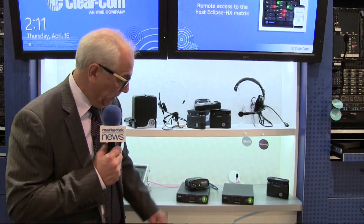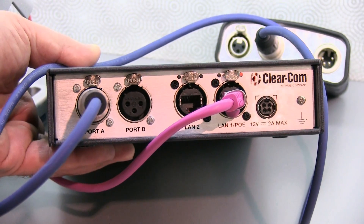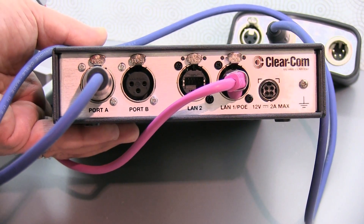Standard vanilla IP, and also two-wire — and that could be RTS or ClearCom compatible — and puts them on an IP network.